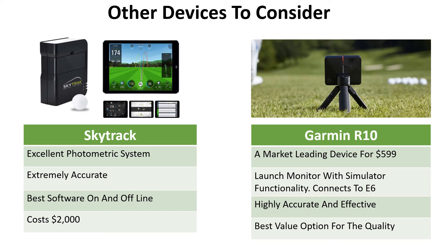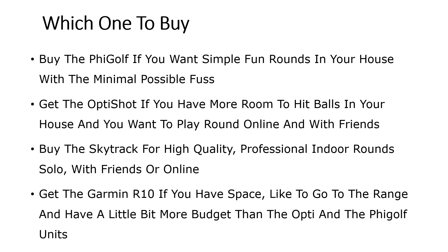Other devices worth considering: if you have a bit more budget and space, the SkyTrak is an excellent photometric system that is extremely accurate and comes with the best golf software. You can play on or offline or take it to the range, though you'll probably need the metal protector at the range. It costs around two thousand dollars and is more of a professional unit. The R10 is one of the best devices to come out in 2021 — a market-leading device at about six hundred dollars that combines a launch monitor with a simulator. It comes with 'Home to Heroes,' a cartoony software, but you can also connect it to the E6. It's highly accurate, does more than the Opti Shot and the Fee Golf, and only costs a couple hundred dollars more — making it the best value option for the quality.